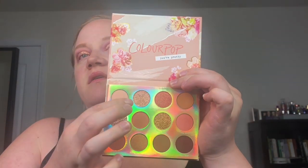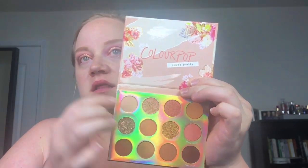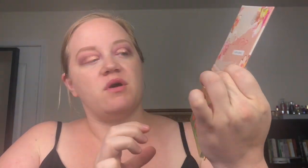I do want to try out the super shock and I'm going to put that on the inner corner highlight and my brow bone. This is in the shade Side to Side. You know the super shocks don't really work well with a brush so I'm just going to dot it on the inner corner. This one swatched looks just like champagney in the pan, but there is like a beautiful pinky reflect to it, so we'll see if it shows up.